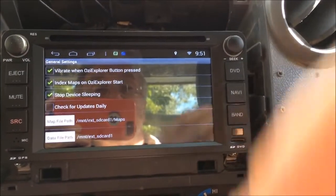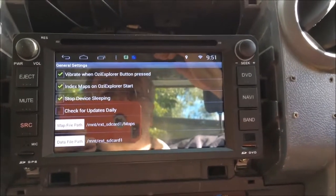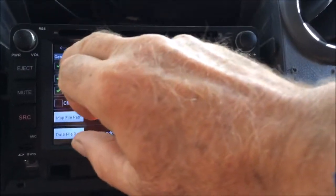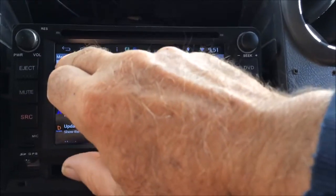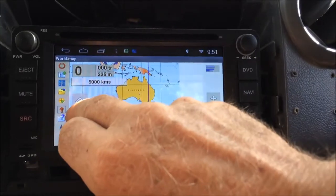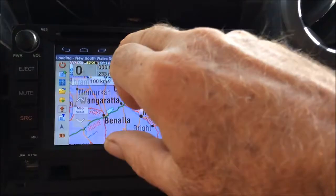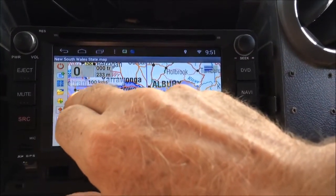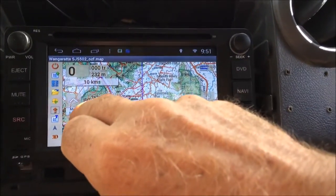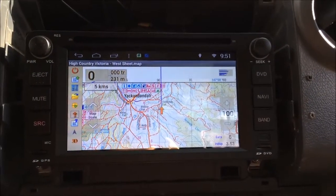Leave Aussie Explorer Index on Start — that way if you add more maps to that directory, Aussie Explorer will automatically find them. Now if I change the scale, it automatically finds the maps: that's gone to the Australia map, New South Wales State map, on the border Victoria State map, Wingarata map, and now into the high country maps.